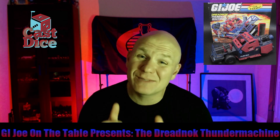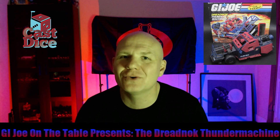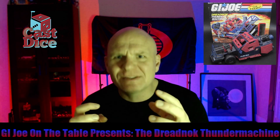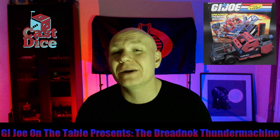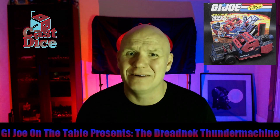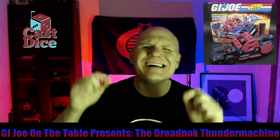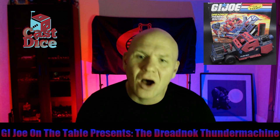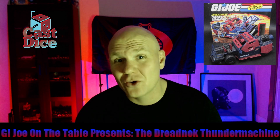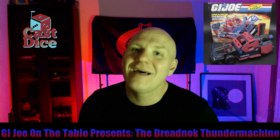Hey guys, welcome back to GI Joe on the Tabletop. My name is Brad from the Cast Dice Podcast Network. Today we are going to talk about one of my absolute favorite GI Joe toys as a kid — a vehicle that takes the very best of the 80s and rams it all into one: gull-wing doors, bright neon colors, rocket engines, miniguns, and a trans am grill. We are talking about the Dreadnought Thunder Machine.